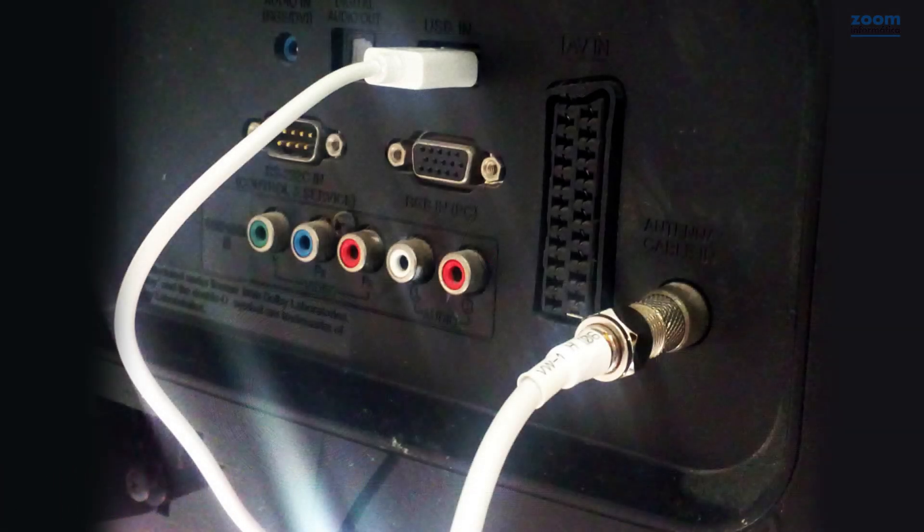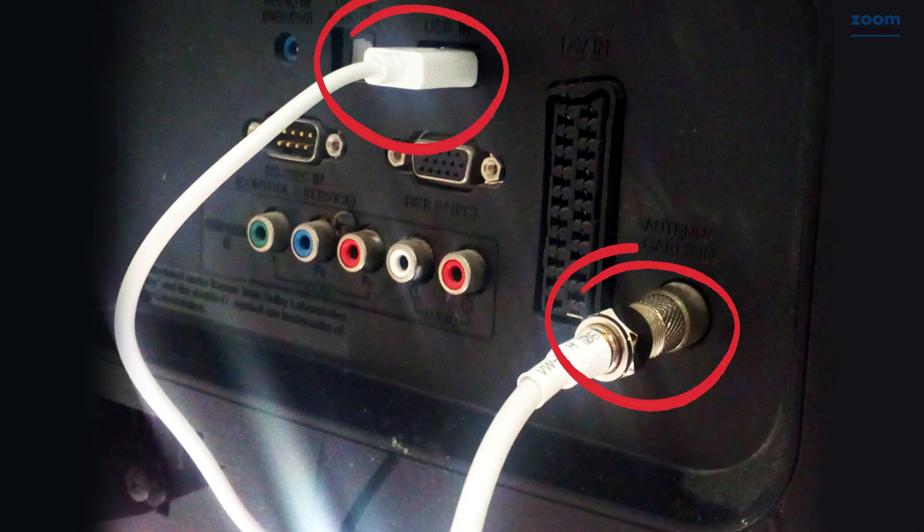The result should be as you can see in this image: the television antenna connects to the input of your TV, and the USB port to a rear output.